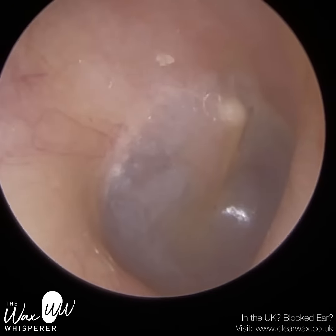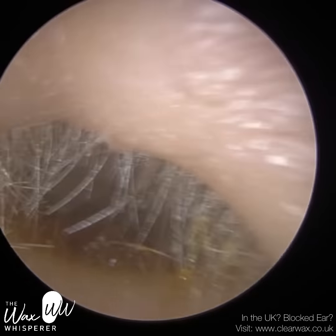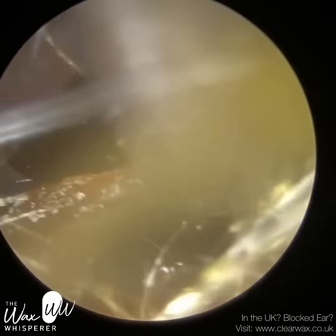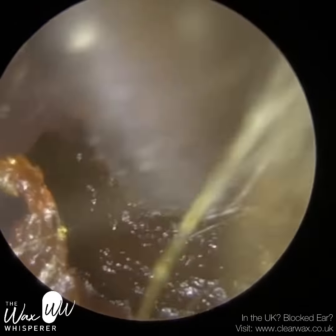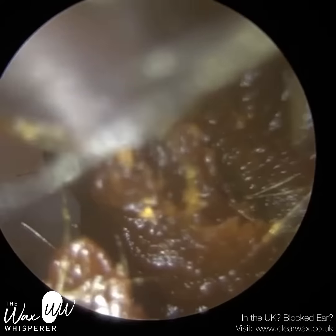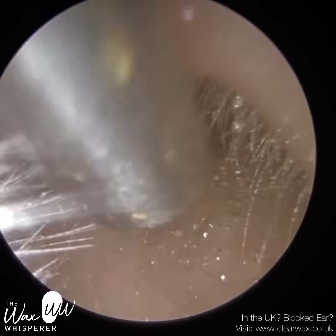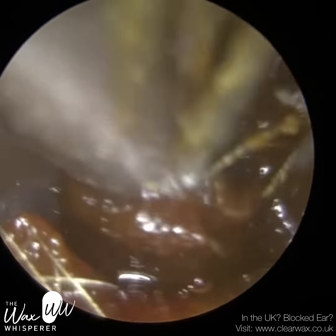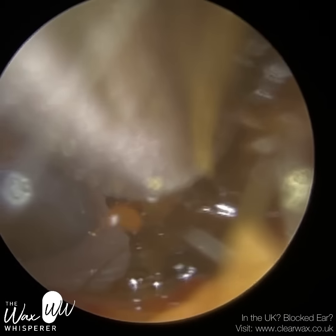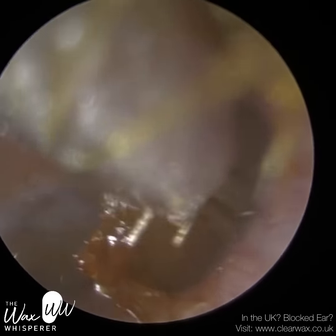The reason we want to avoid the bony part of the ear canal is because it's very, very sensitive. The cartilaginous portion — the outer third — is made of cartilage, it's flexible, and I wouldn't say it's completely insensitive, but it's semi-sensitive. Whereas the bony part of the ear canal is rigid, very sensitive, and not malleable in any way. The skin lining the outer cartilage portion is about a millimetre in thickness, whereas the skin lining the bony part is far, far thinner — almost 10 to 15 times thinner, so less than 0.1 millimetres. And that skin is directly attached to the bone with no fatty tissue to buffer it. So if you come into contact with the bony part, it can be uncomfortable for the patient.